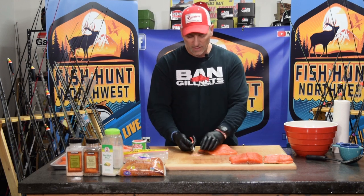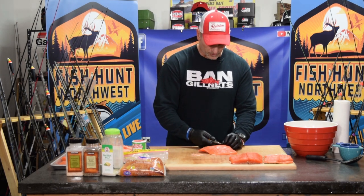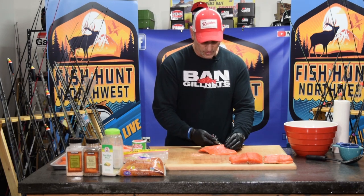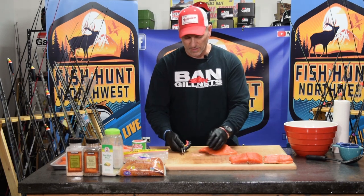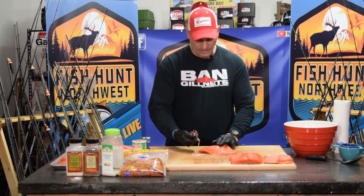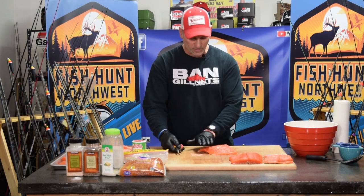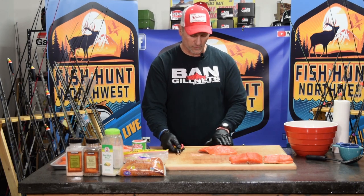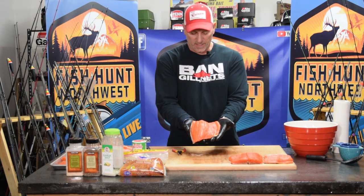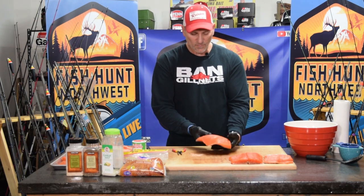So if you plan to smoke fish, there's nothing wrong with freezing your fish and then thawing it later to make sure you can get those pin bones out. That's pretty much all of them — just walk down that ridge line and there are no pin bones left in that fillet.